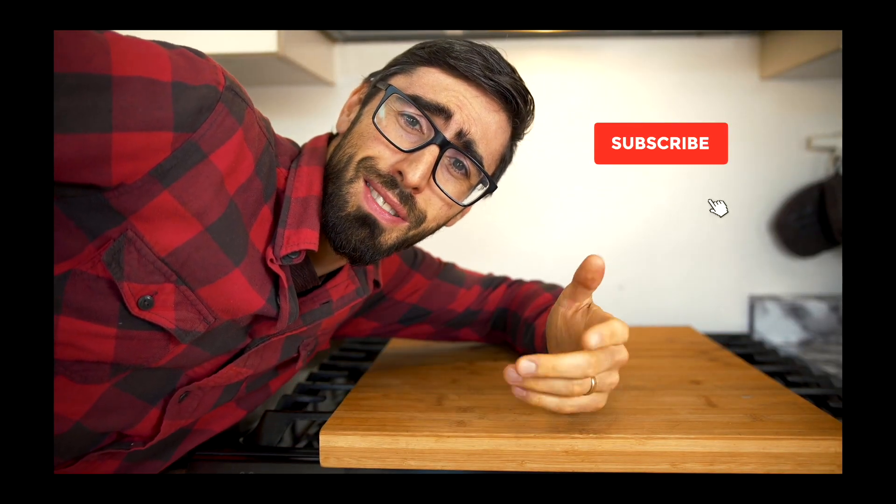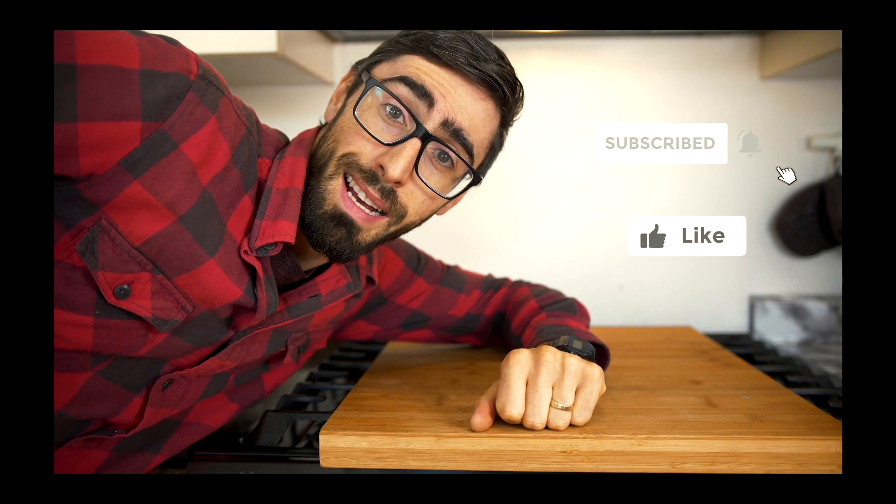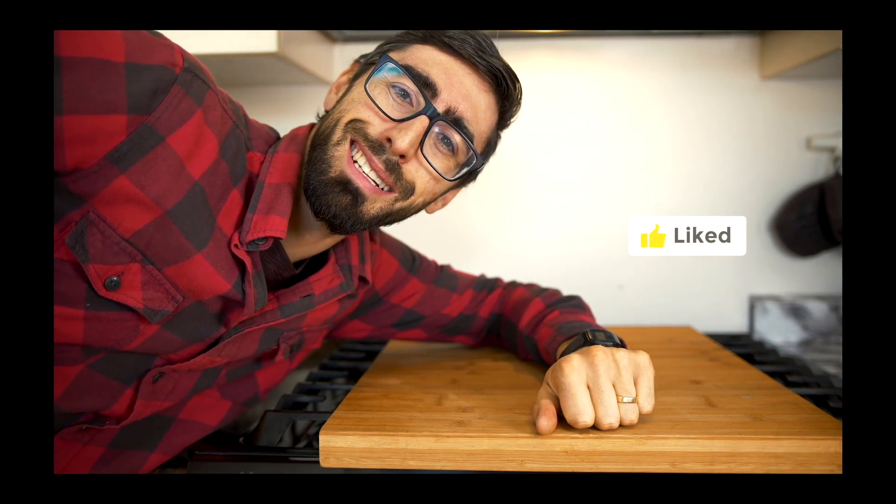It's looking pretty good! If you're enjoying watching this video, please consider subscribing to my channel and don't forget to hit the like button. Anyway, let's continue — next we're going to be chopping the chocolate.